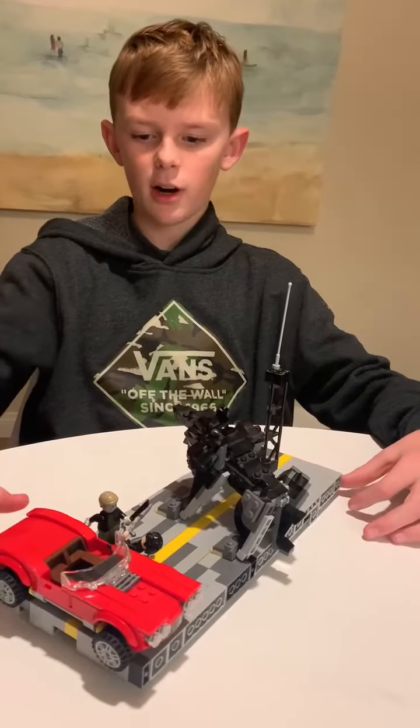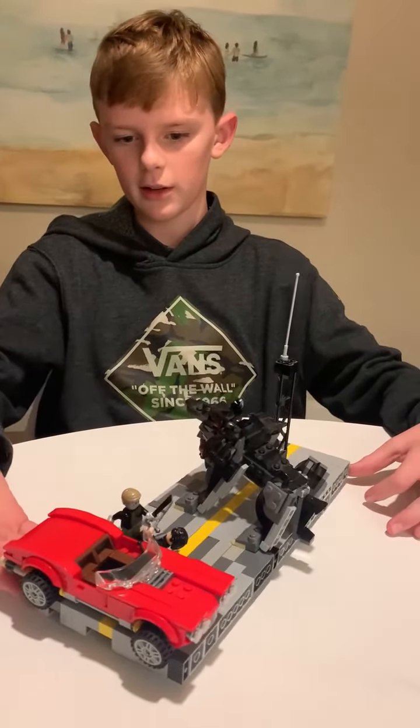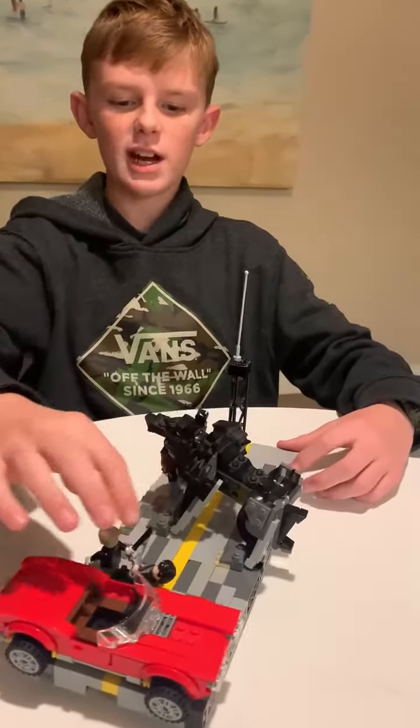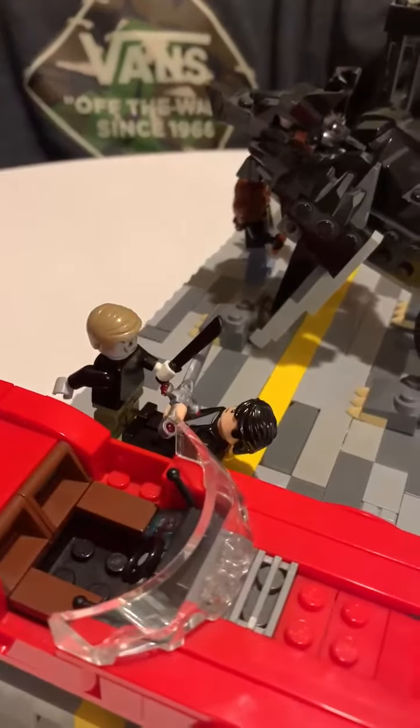Here we have a car that's like falling off the bridge — it just looked kind of good since it was on a bridge. And then here is Percy Jackson and Kronos, who is possessing Luke's body.